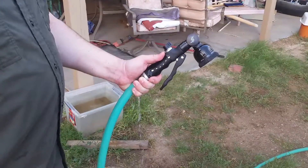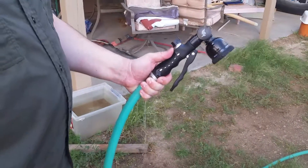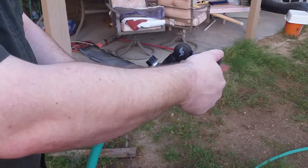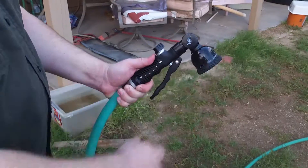Hi there, we are reviewing today the hose nozzle by RY. It's a 180 degree hose nozzle, as you can see here, and it also has several different settings for the different spray patterns.